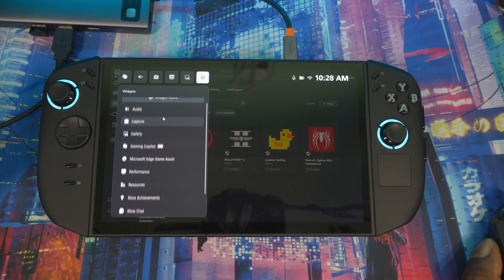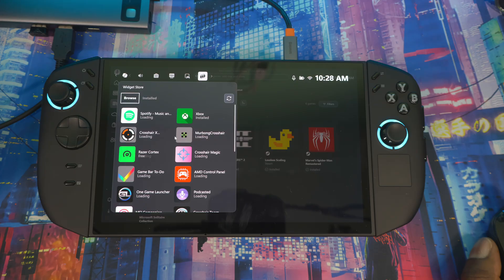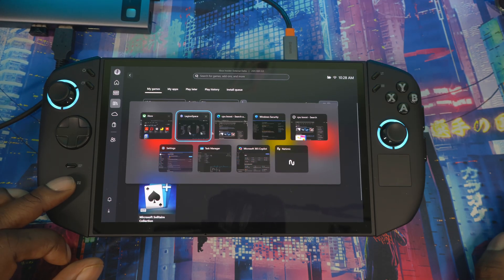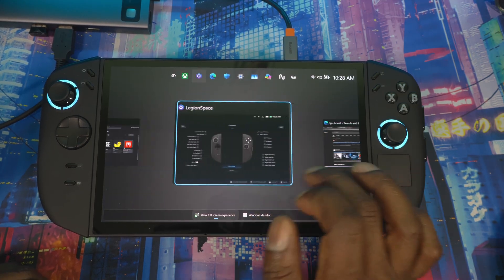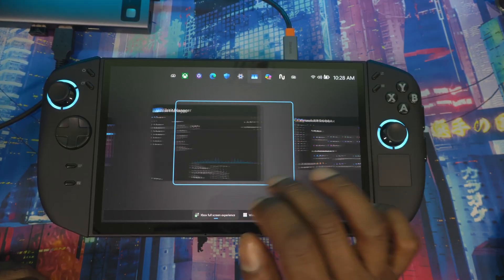You also get performance metrics — VRAM, CPU, GPU, RAM, and FPS all visible at once. There are more settings to mess with, and you can go to the Widget Store to add more widgets. You can also switch between apps by pressing the button or swiping up — it's up to you how you want to do it.